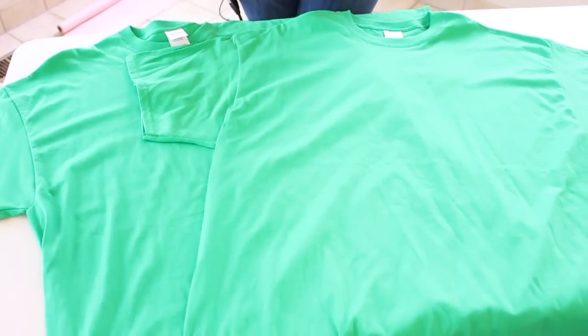We're gonna do the skirt part of this dress exactly the same way that we did Joy's dress. So we will be showing you with a yellow shirt, even though we will really be making it with green.